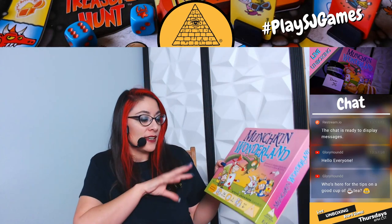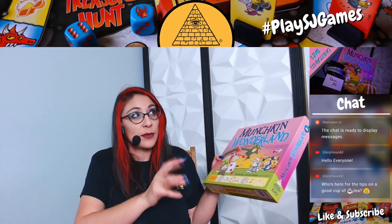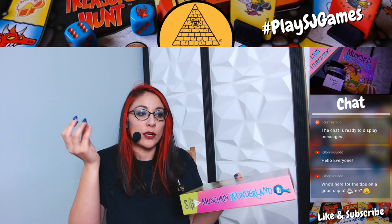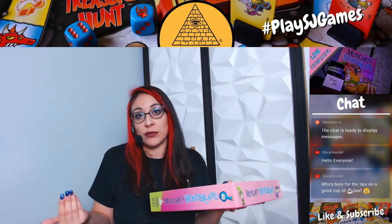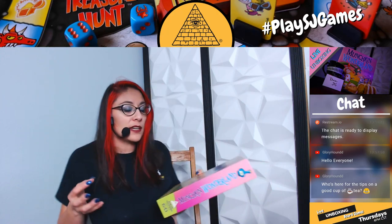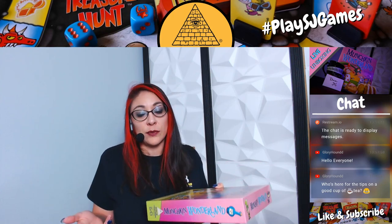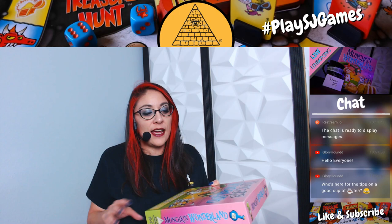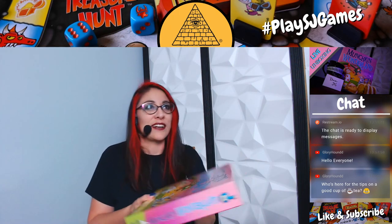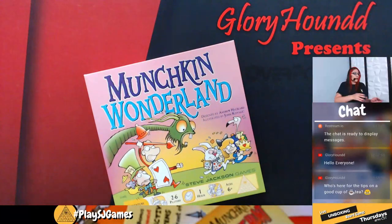Munchkin Wonderland is a game for ages six and up, but I would say this is more like a kids' game. For kids who have not yet played Munchkin, this is the perfect stepping stone because it teaches them modifiers, calculating things with cards, and they still get the adventure of running through caves, fighting monsters and everything. So let's get this to the table.